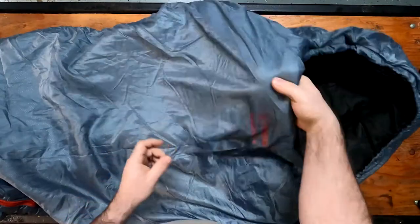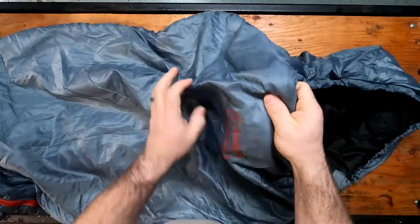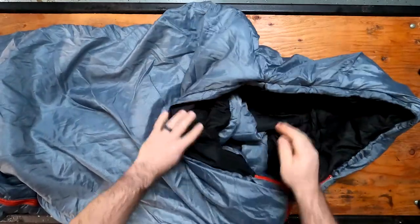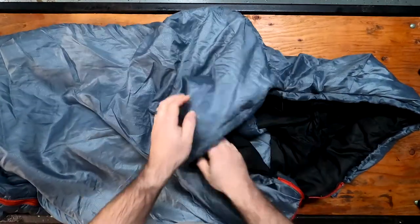Going to the bag, you can see the ripstop outer fabric. It's got a nice soft feel to it. It doesn't feel cheap, although this is a $79 sleeping bag — this feels really nice.